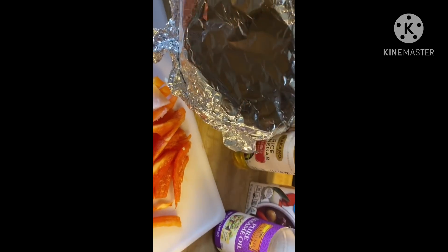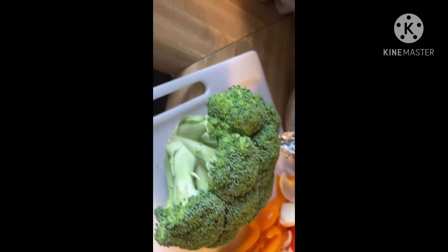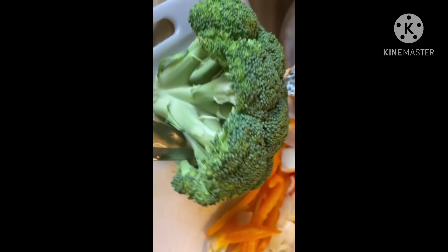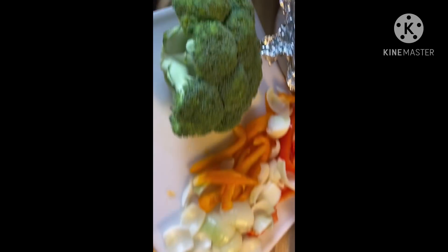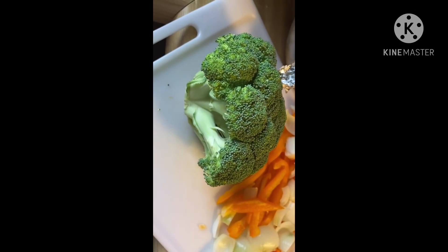Now I'm going to cut my broccoli florets and put them in boiling water. We're not going to boil it — we're going to blanch it for 30 seconds and then take it out and put it into an ice bath. Let me cut this up and show you how I blanch it.